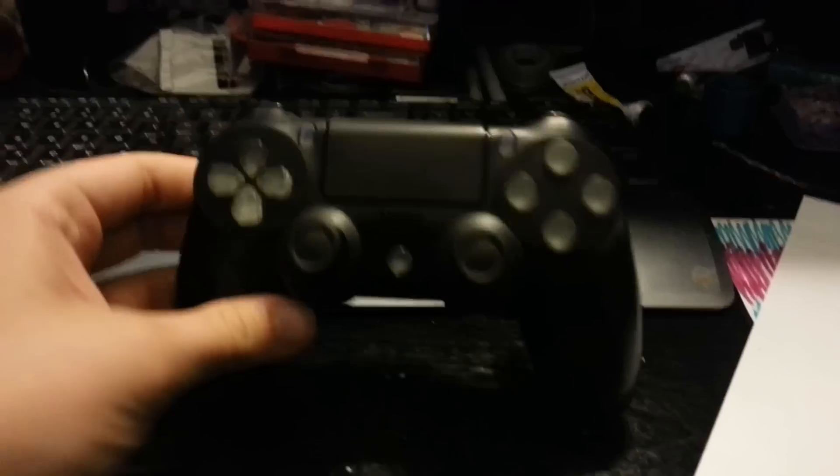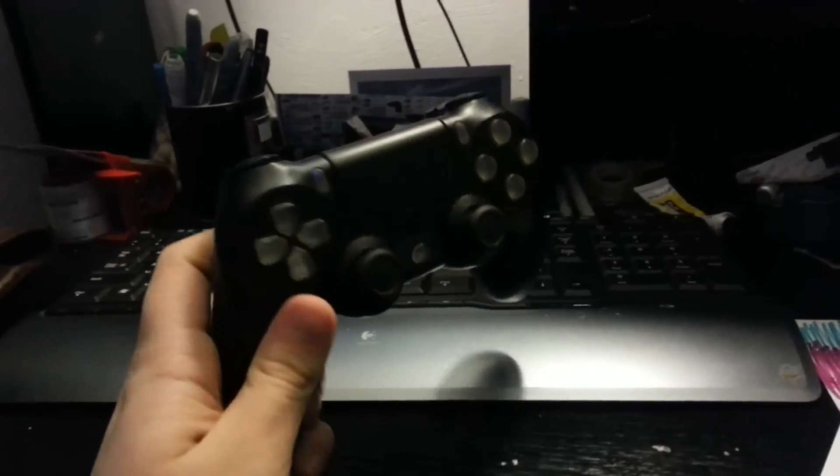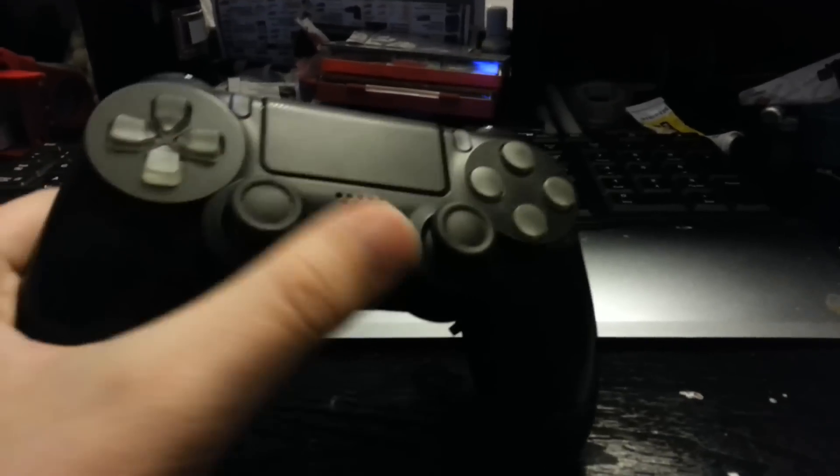Hey, what's going on guys? Today I'm just going to show you a little update of my PS4 controller. I just got the clear buttons a couple days ago and I installed them.